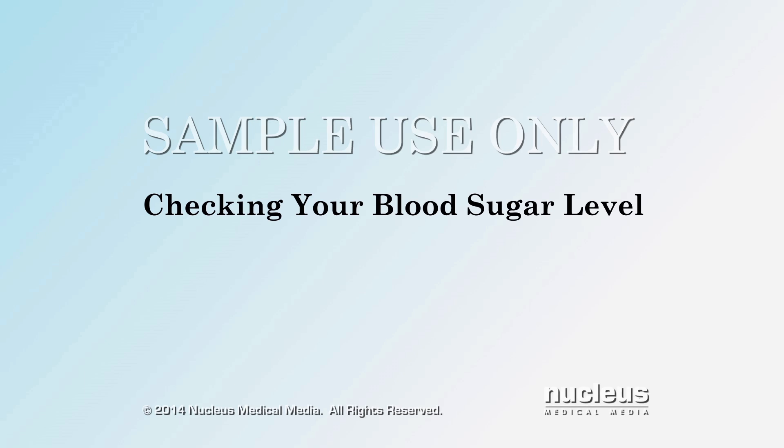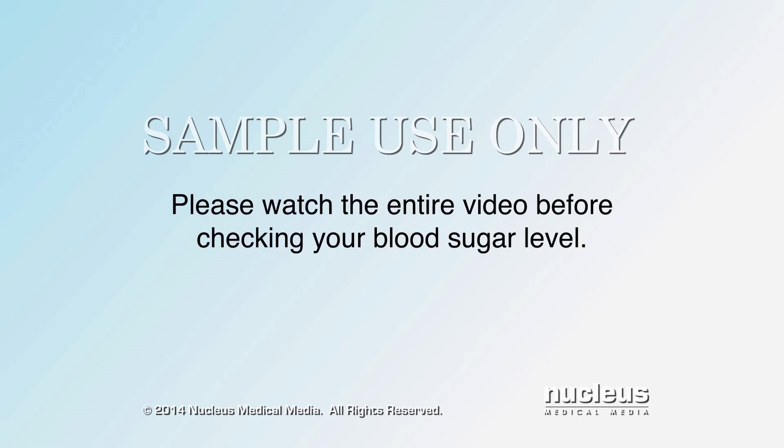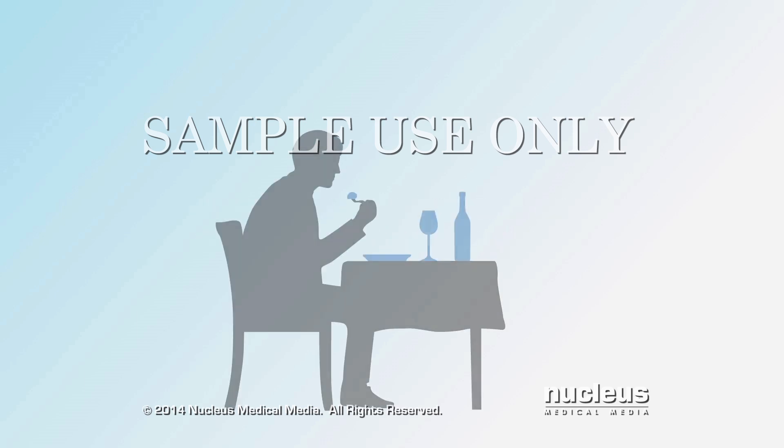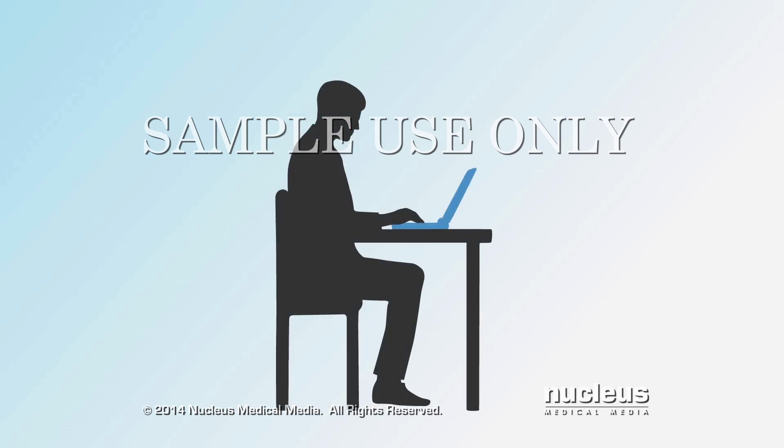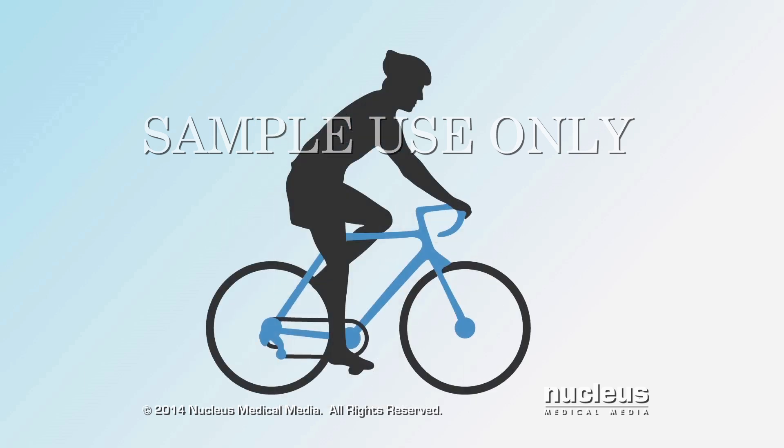This video will teach you how to check your blood sugar level. Please watch the entire video before checking your blood sugar level. Learning how to check your blood sugar level can help you make good daily decisions about managing your diabetes.